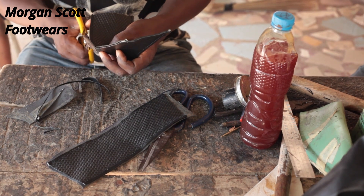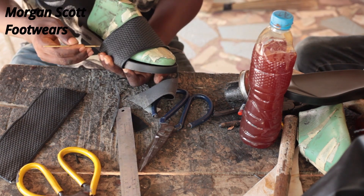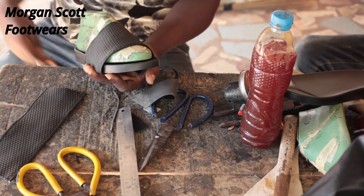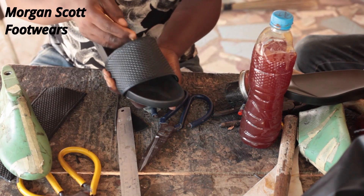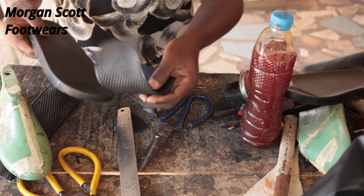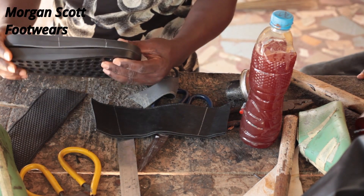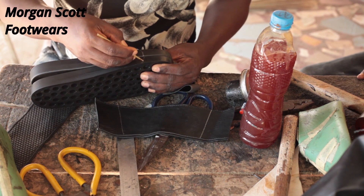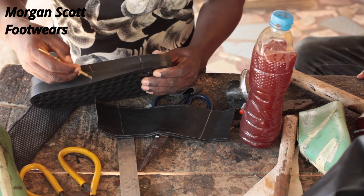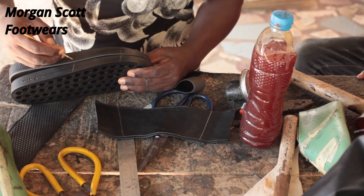Once done stitching, cut out the excess and trim it very well. The next thing is to place it on the last and on the sole — you place it and mark it. Mark the inside so you know where to apply your gum, so your work can be neater. Use the second sole the same way so that both legs are equal.